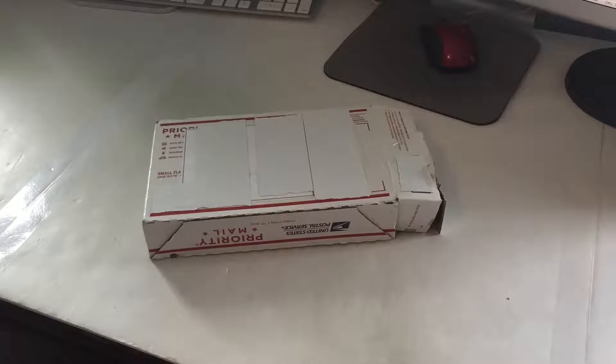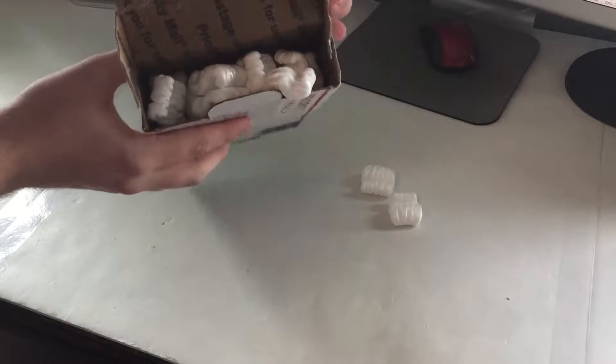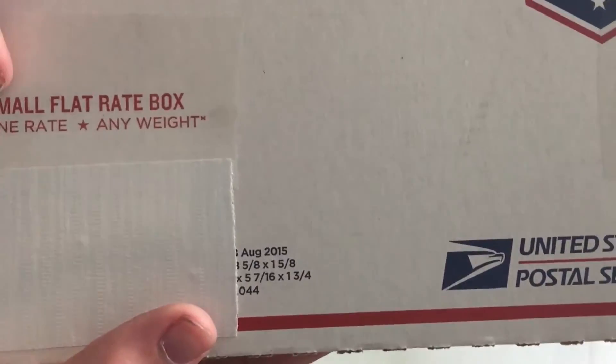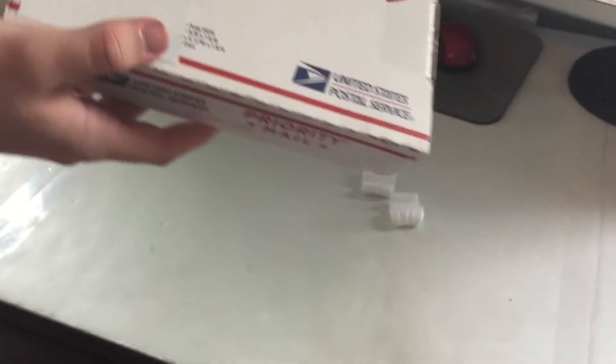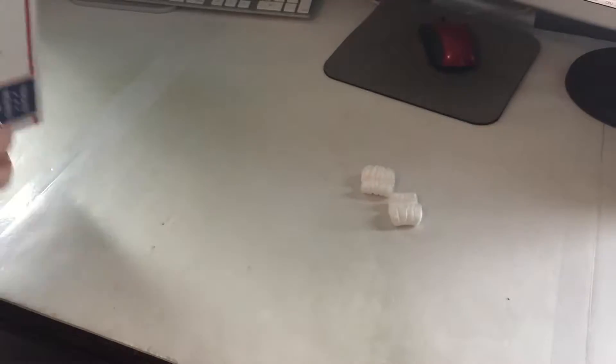So the Xeon came in the mail yesterday. I just got around to opening it today, same as with when we unboxed the motherboard - I just opened the packaging and didn't look inside other than seeing the packing peanuts. Something I thought was funny was it was shipped in the priority mailbox and you can see it says 'one rate, any weight' with an asterisk - so it's not actually any weight. I just kind of thought that was funny that they specified that.